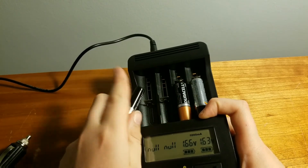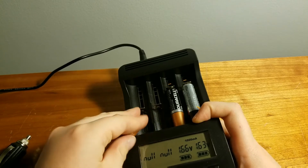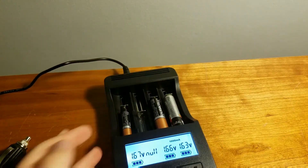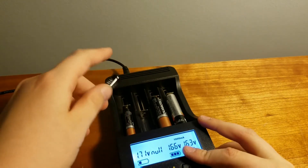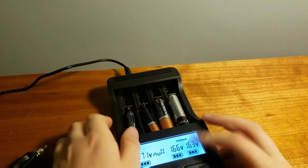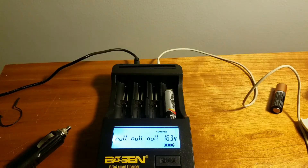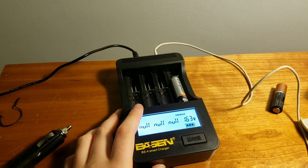Just flip the switch and there goes the battery — happens when you're not careful. But I think this is really fun for some reason. Just watching them charge, it looks nice. Anyway guys, that is my unboxing and review of the Bassin BS4 Smart Charger — this is to charge your batteries. Hope you enjoyed. I'm TechEdX and see you in the next video. Peace.